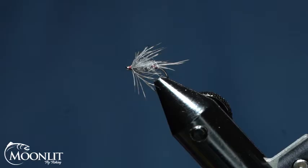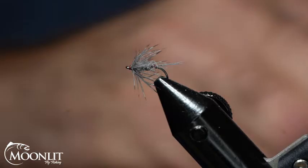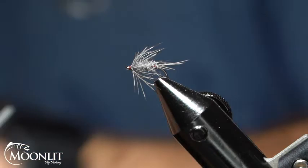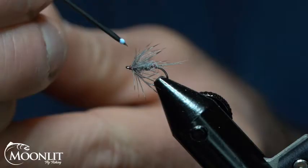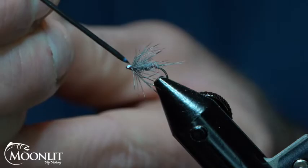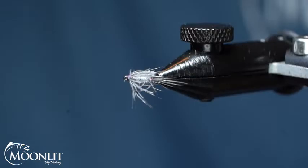Now just to finish this fly off, I'm going to take just a little bit of head cement. I'm just going to put it on the tip of my bodkin here and let that seep into my thread and let it dry. Real quick, simple, easy pattern — this is the Iron Blue Dun.